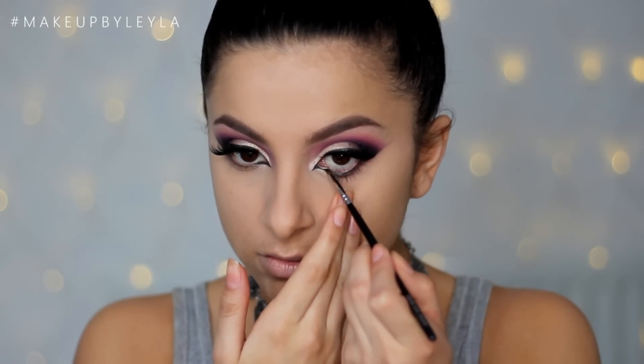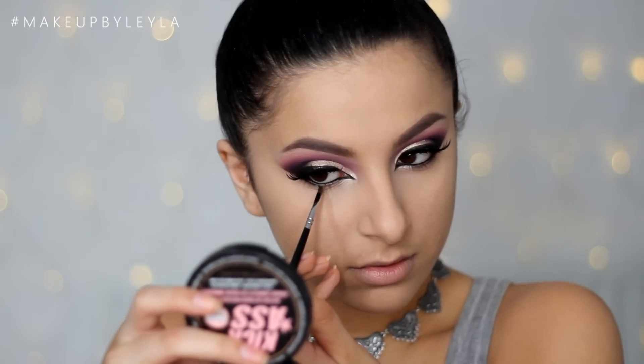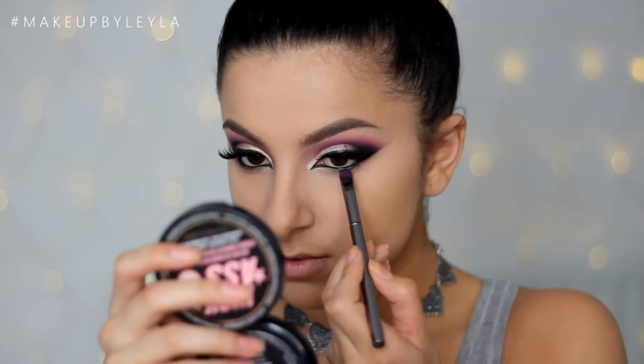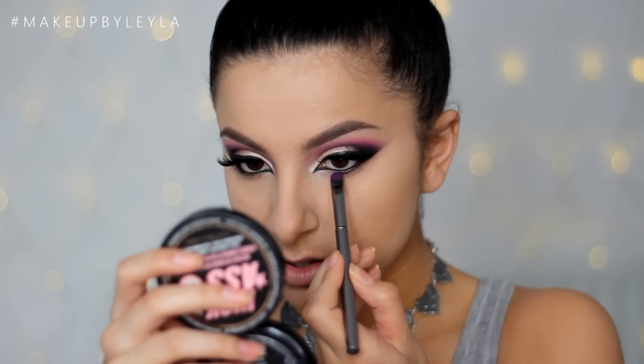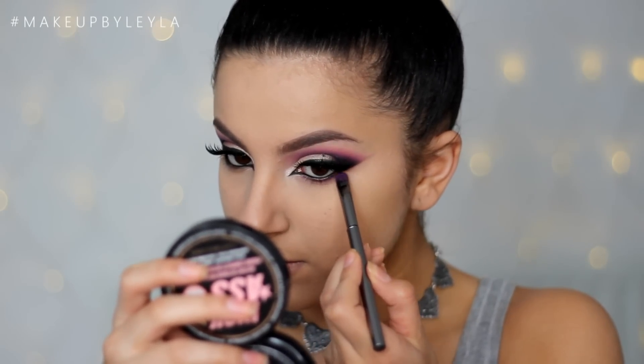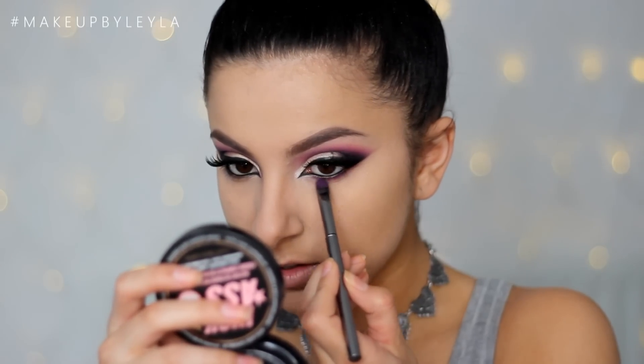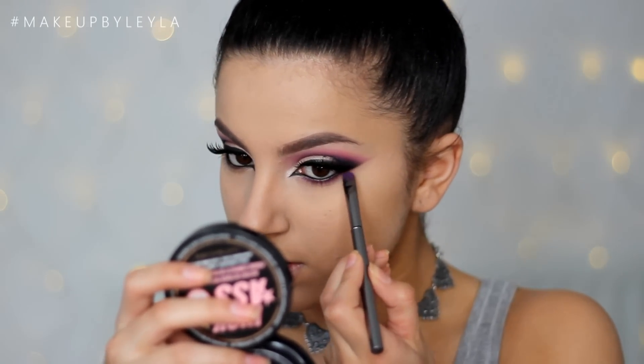To finish off the eyes, I'm applying some of that same gel liner we used on the top lash line to our waterline, and also dragging a very small amount along the outer corner underneath the lash line. Then I'm taking some more of that Sugar Pill Poison Plum eyeshadow and applying that to the bottom lash line to balance the top and bottom so they look like they're all connecting. Then I'm applying some mascara to my bottom lashes and the look is complete.